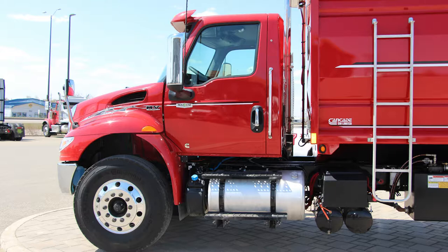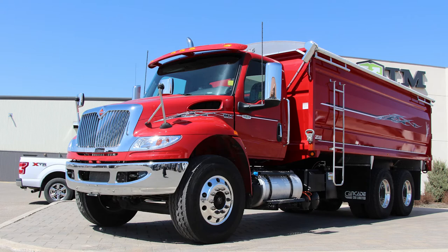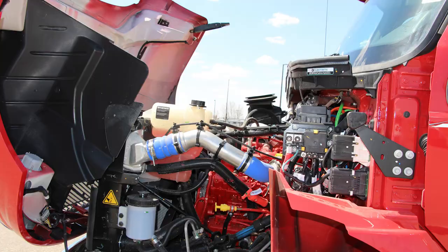The new pedestal mirror and side glass improve visibility and workplace safety. It has wheelbase options ranging from 128 to 311 inches, with up to a 50-degree wheel cut, making tight turns easy and small yards easy to maneuver.